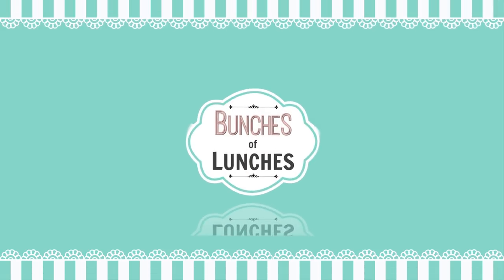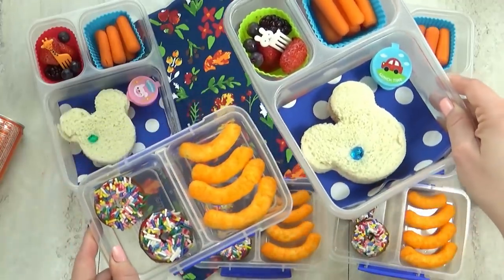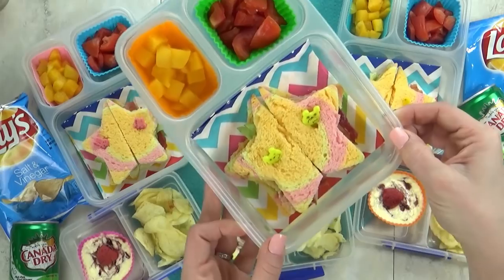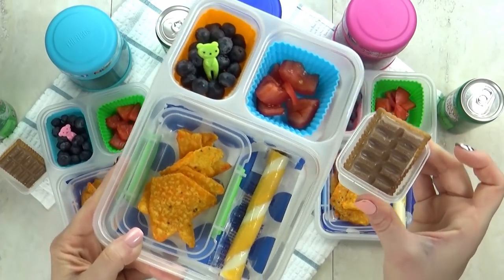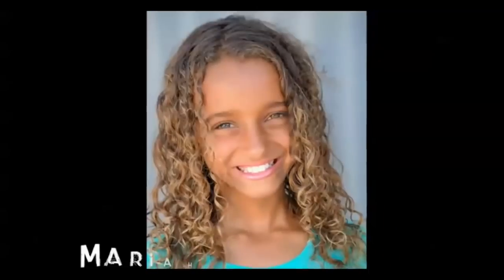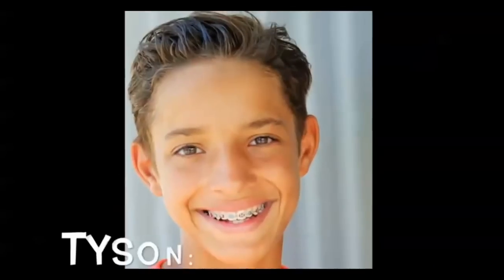Hey guys, it's Jennifer with The Family Fudge and today I have lots of fun but easy lunch ideas to share with you. I'm super excited because today we've asked a mystery YouTube family to choose our lunches for us, and the mystery family is the Sunshine Mafia. They are a family of 10, they have their own family band, and lots of crazy adventures on their channel. Definitely go check them out and let them know The Family Fudge sent you.